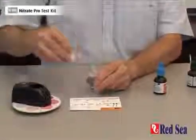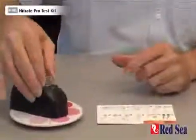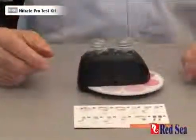When that's done, remove the lid and place the vial into the comparator. We are now going to wait for nine minutes for the reaction to develop.